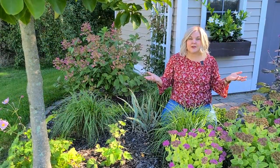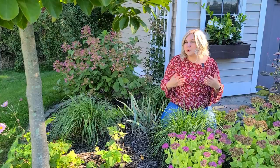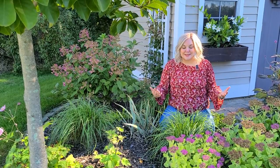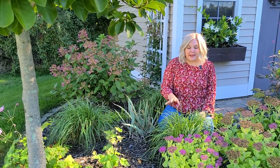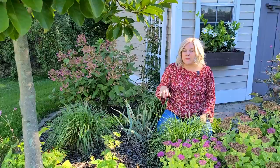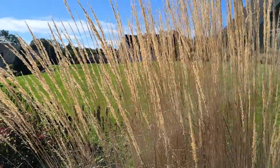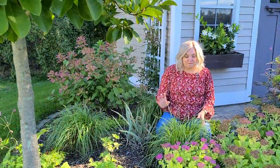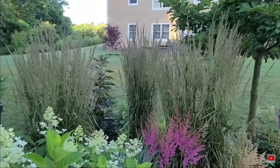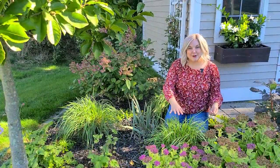I first came across these grasses in a Starbucks drive-through — they had a ton of them planted in their commercial landscape. I thought if they stay compact in a commercial application, they'd be perfect for a small spot in the garden. The Karl Foerster Reed Grass likes part sun to full sun, average and consistently moist soil, and can take a little drought once established. They send out beautiful plumes mid-summer that start bronze and age to a tan that looks like wheat. They get to be about 18 to 24 inches wide and four to six feet tall once the plumes emerge. Because the Karl Foerster Reed Grass is very slender, it's wonderful planted in groupings — here I have them in a grouping of three.